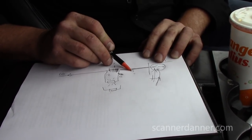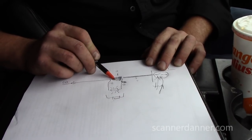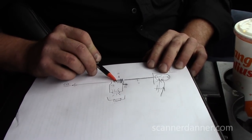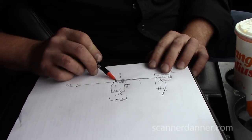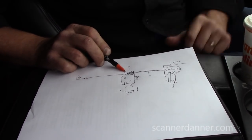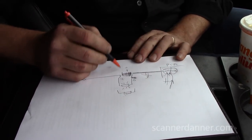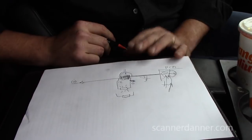If that wire was shorted to ground, this light would have been lit all the time, and the solenoid would have been energized all the time — they would have had issues getting gas, because when you fill the tank this vent valve needs to be open. So there's only one option left — it's not a short to ground, it's not a shorted driver. Only option: open in the coil. Done.